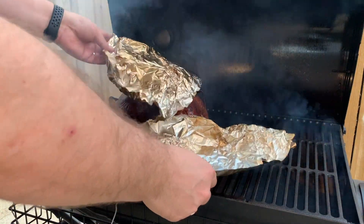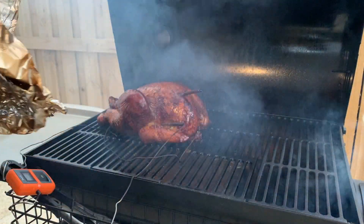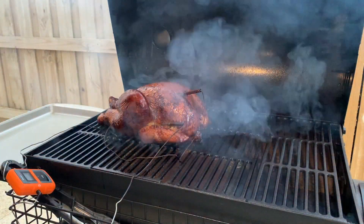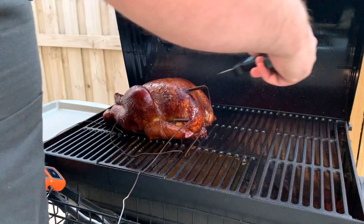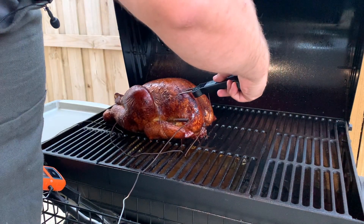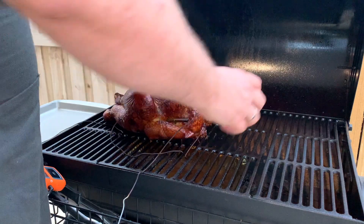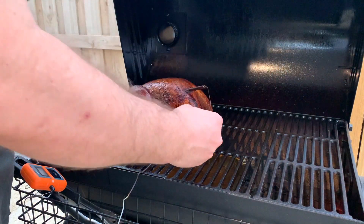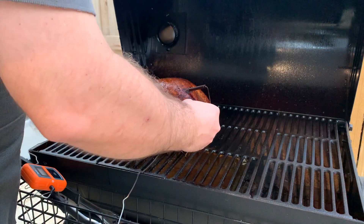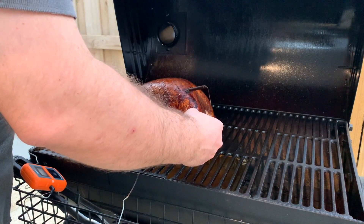I covered this because I didn't want it to get too brown — look how good that looks! Always use an instant-read thermometer to check the temperature in several places before you take the turkey out. There's usually a temperature stall — this turkey stalled around 154°F. I usually just wait it out, or you can pop it into the oven to finish off.